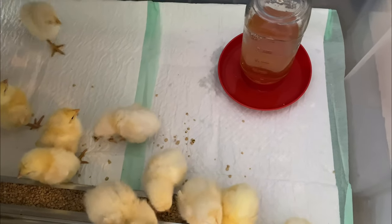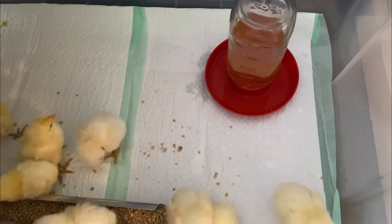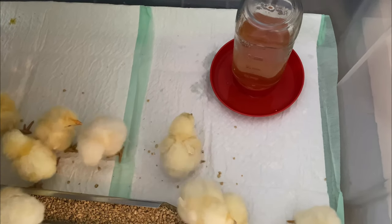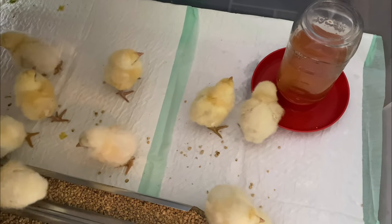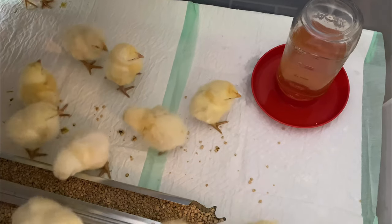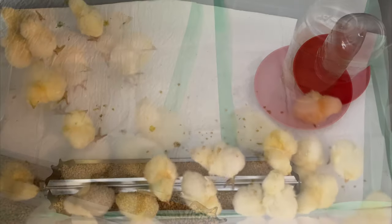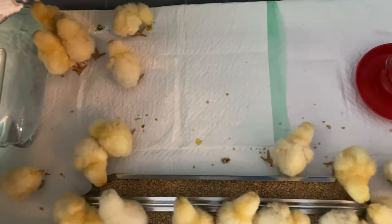Another thing I really like to do is give the chicks warm water instead of cold water, especially when they first arrive after the shipping process — they can be a little chilled, and warm water seems to help. Thanks so much for stopping by the homestead today, and have a great day!